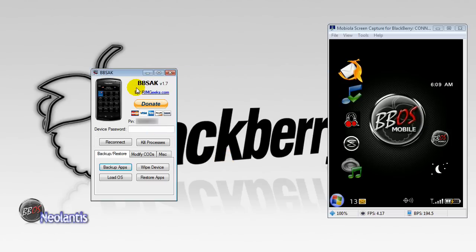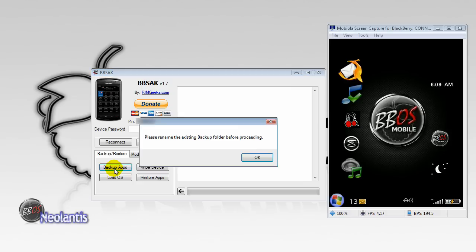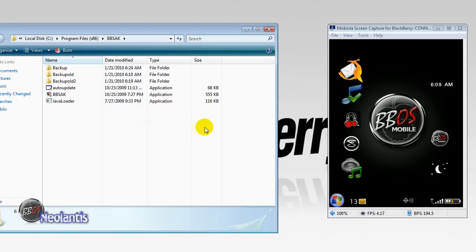The box minimizes down to its normal form. As you saw through that process, this is my BlackBerry over here in real time. It didn't flash — sometimes it does, sometimes it doesn't. But your BlackBerry is now backed up.